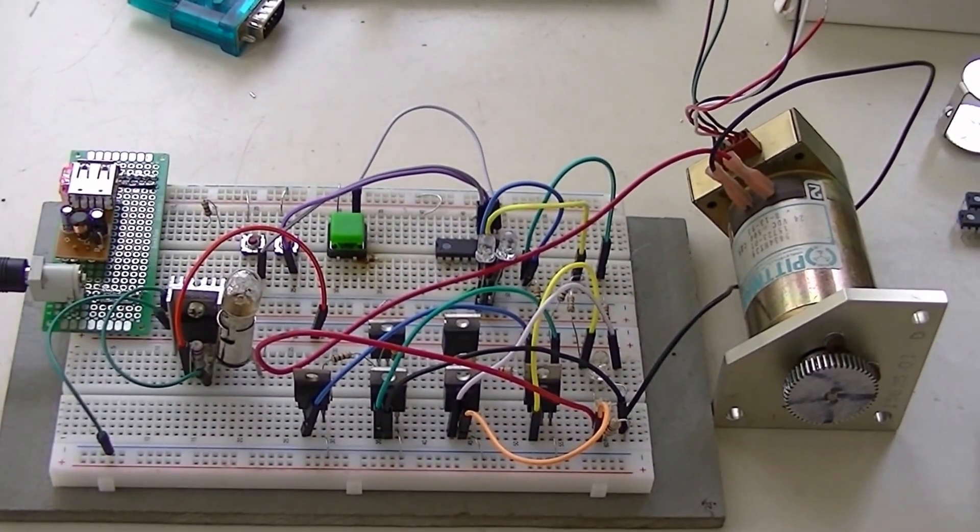This is programmed. There's a modification on the H-bridge that we will go through later in the video. It's using two inputs instead of four. One of my YouTube subscribers brought this up — thank you very much. I went and looked into it, and yes, it works.